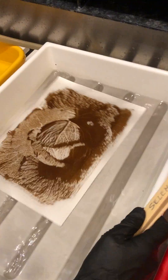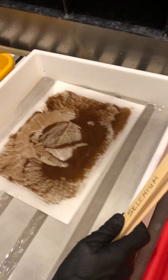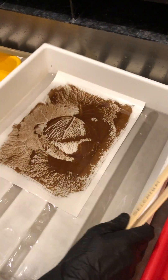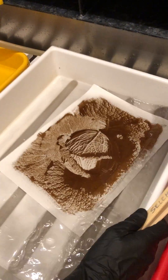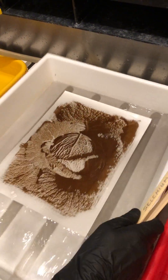If the selenium were fresh, this would actually turn into the color that I want almost instantaneously, within 10 seconds. But because the selenium is old, I have to move it around for a good couple of minutes. I'm just going to be patient because eventually it will turn into the color that I want.